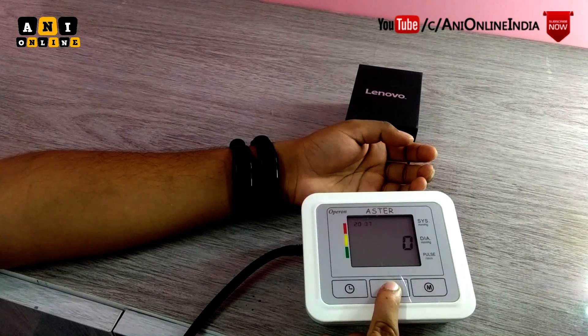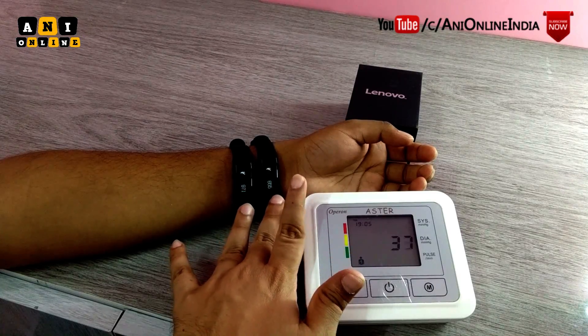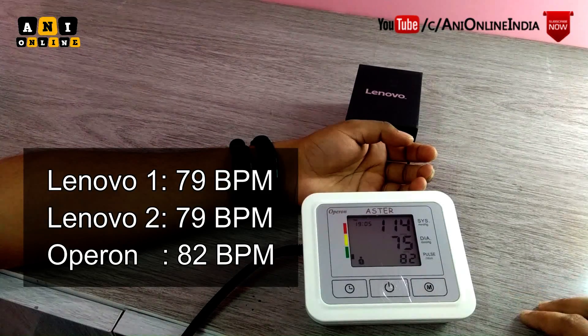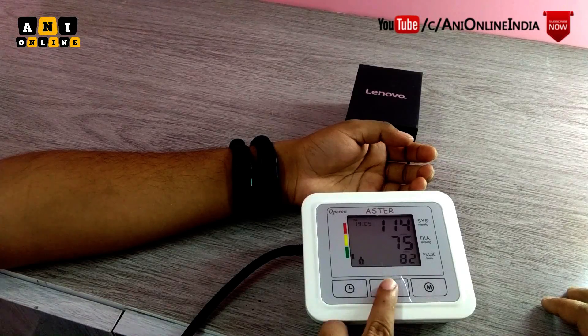I am starting the reference device first — it has started working. Now I am going to start the two Lenovo bands as well, so all three devices are working. Let's wait for the results. Both Lenovo bands are saying 79. Now let's check the reference device — it says the heart rate is 82. So the accuracy is fairly good, but we are testing it once more.